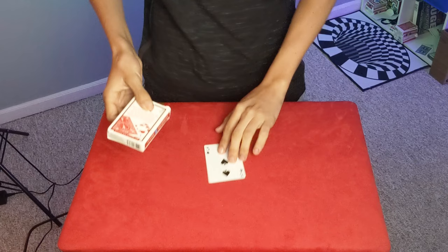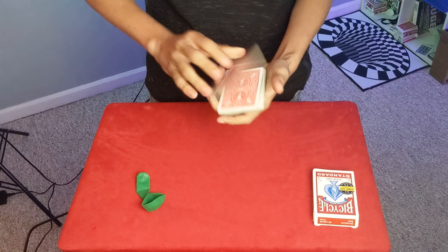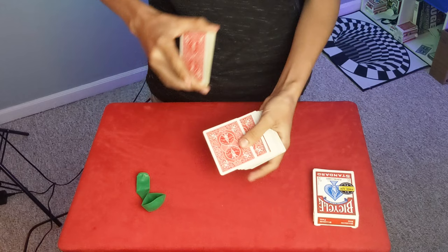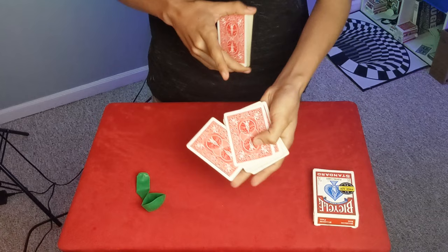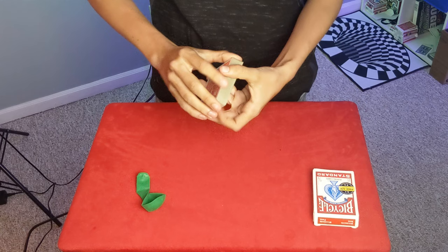Now let me show you how it's done. Before I do, make sure to hit that subscribe button so you can be notified when all my videos come out. So let's take it and just start from the beginning. First, have a card selected. When I'm doing this I'm doing the draw control — as you can see, I'm switching these cards here. I now have the second card I'm showing, the eight of diamonds. I push it back out and do the draw control to the top.